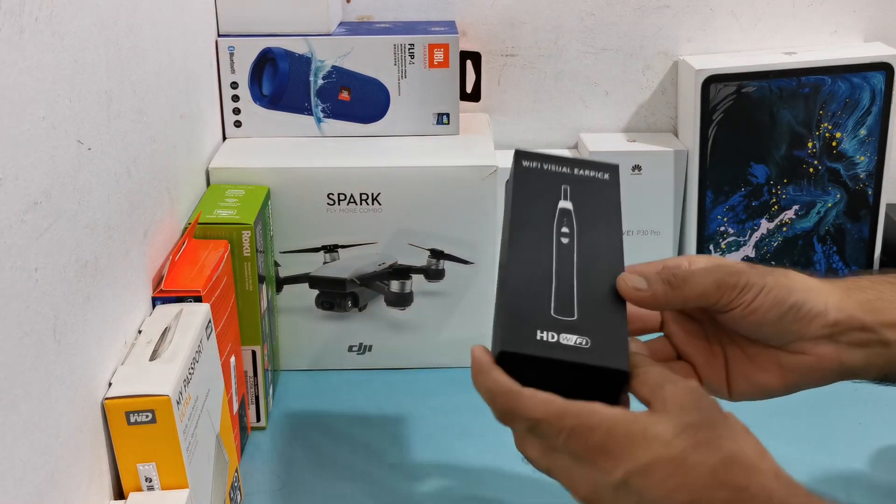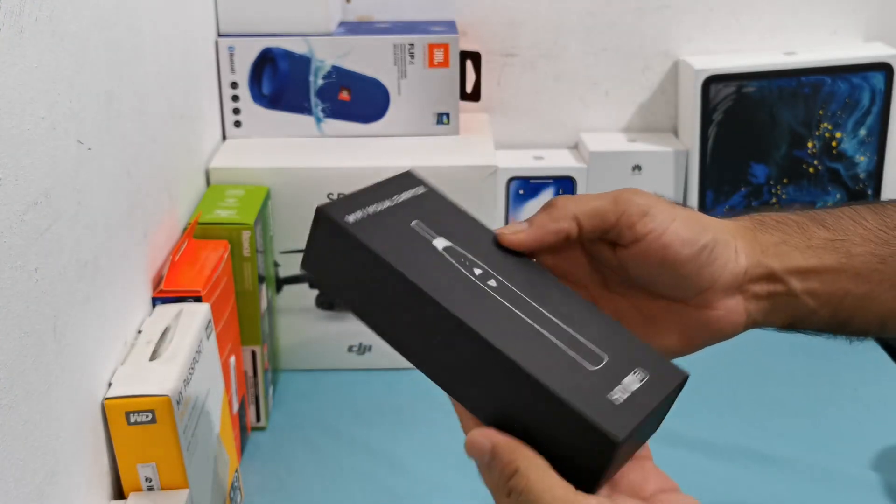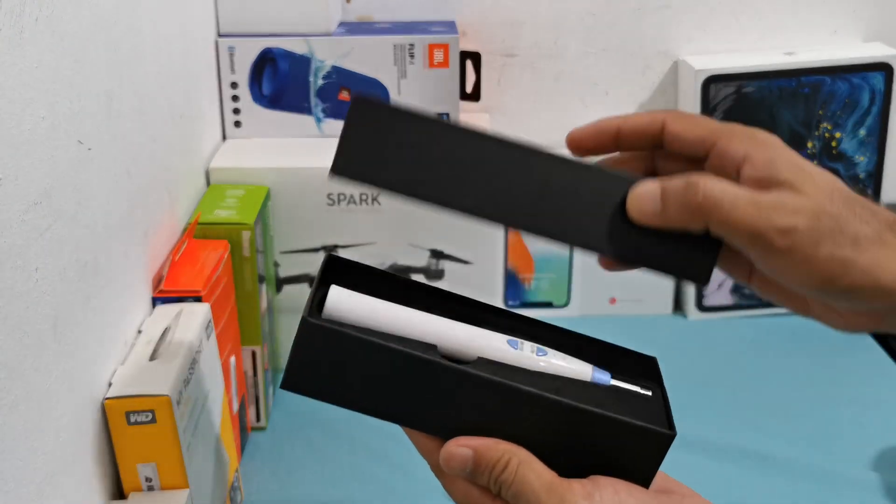Hello and welcome. Today I will show you this HD Wi-Fi Vuel AirPic or Personal Microscope.